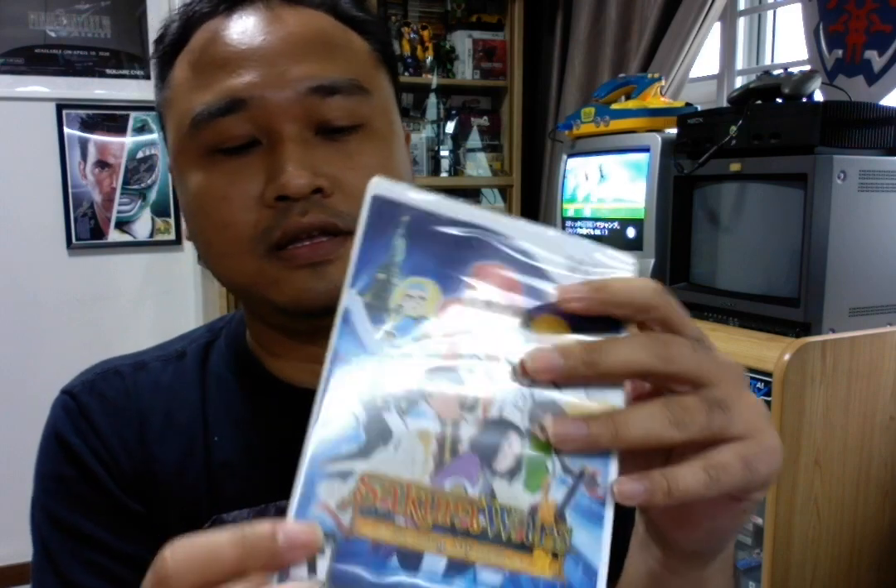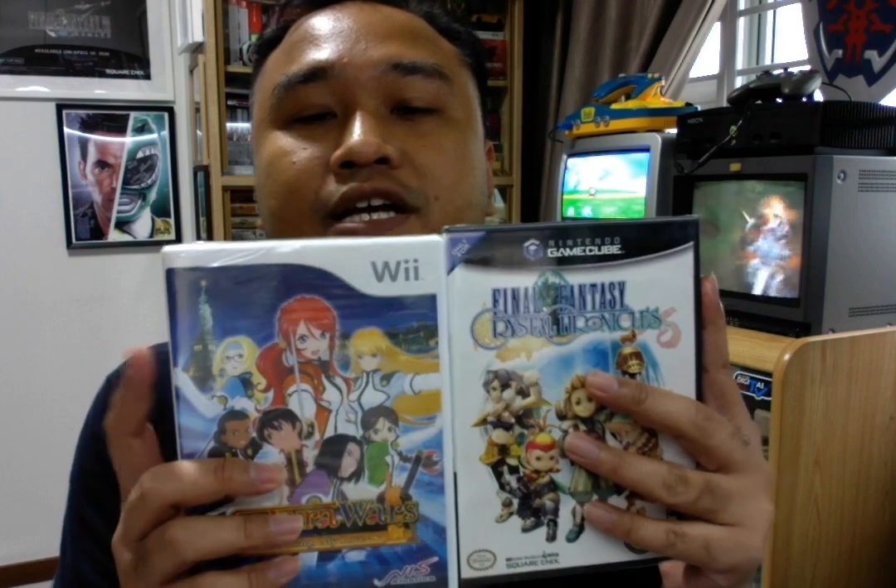Then we have the Wii game. For Wii, it's still the same as GameCube. Triangle seal, triangle seal, triangle seal — top triangle, triangle seal. For GameCube, Wii, and Wii U — I don't have a Wii U example — but they all follow the same principle.